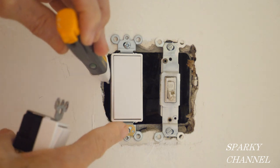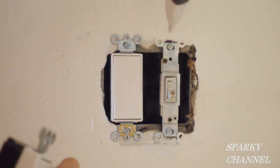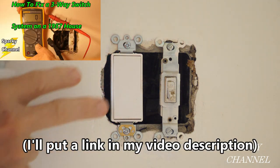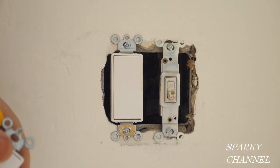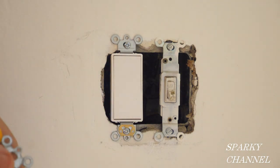That's where you have two switches operating a light or a series of lights. I replaced this one in an earlier video, and this one's working great, and I'd like to show you how you replace a single pole switch next to a three-way switch.